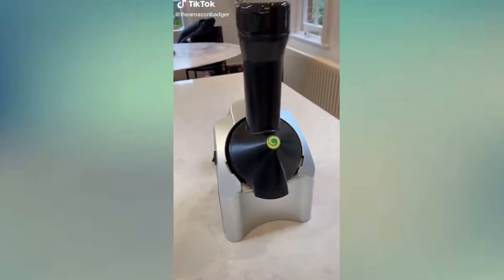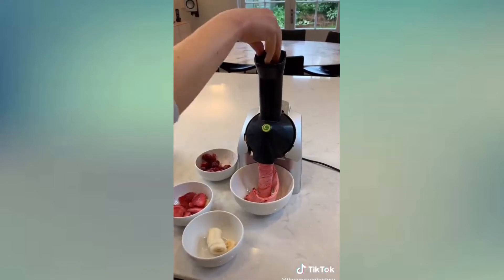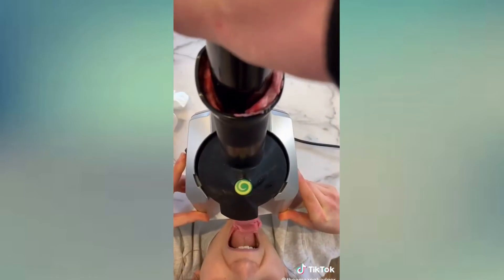This is a genius ice cream maker that turns frozen fruits into ice cream. To use it, you just mix different frozen fruits in the chute and push down on the plunger. Then, without much effort or time, delicious creamy soft serve comes out the end. All the parts are dishwasher safe and it's perfect if you're addicted to smoothie bowls or just looking for a healthy dessert.